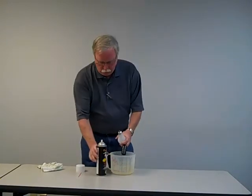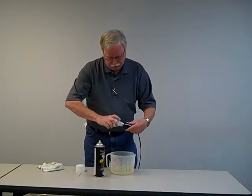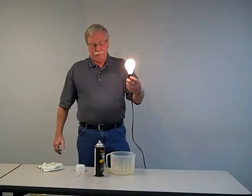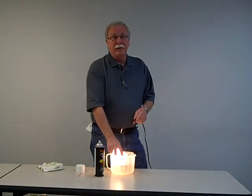Take my light bulb — 40 watt light bulb here. Spray that just a little bit. Screw this into here. Light still works. We'll stick it in the water. My hand in the water, light bulb in the water, I'm in the water. Nothing happens.